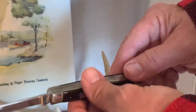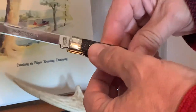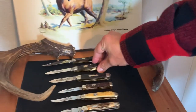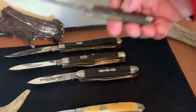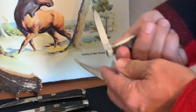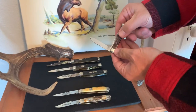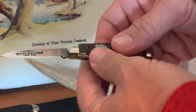Every time I have an opportunity to get one, I do. I love that front shield. More black jig — I'm a fan. This is a nice little trapper here, a nice little knife. Model number 2851, this one was made in 1988. Perfect for the pocket — you never even feel this inside your pocket.